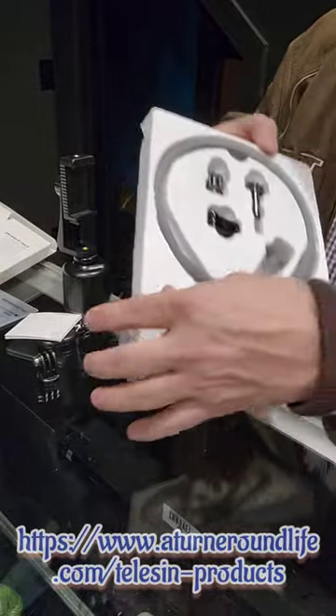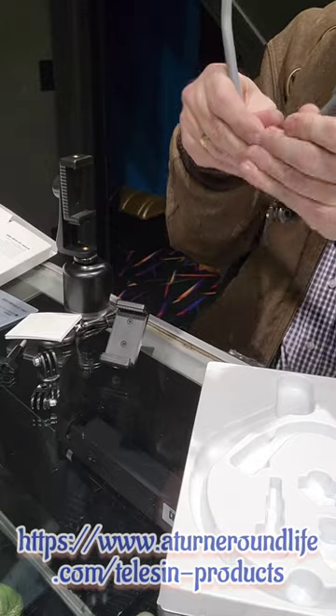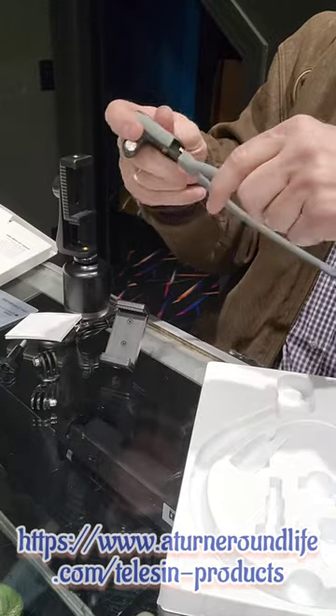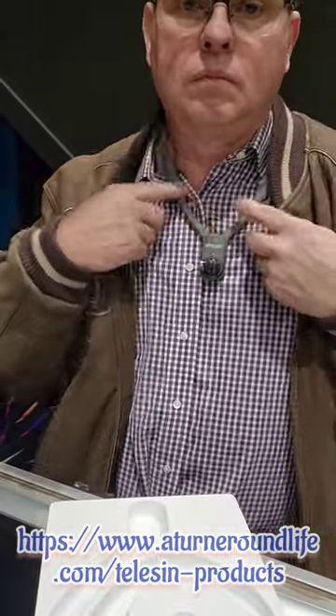Let's take this out of the package. What we do here is this goes in and locks into place — there's a push button on the back that releases it so you can take that off. You put it around your collar like right here.